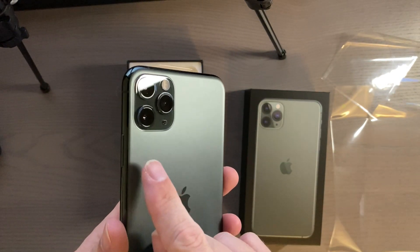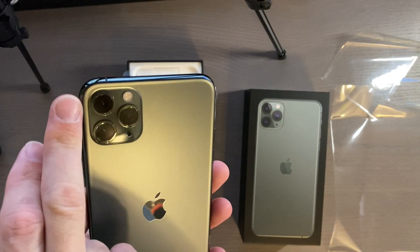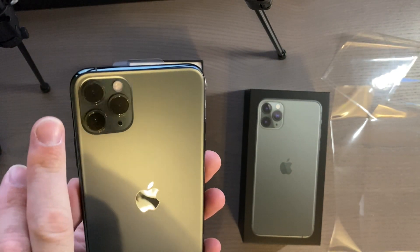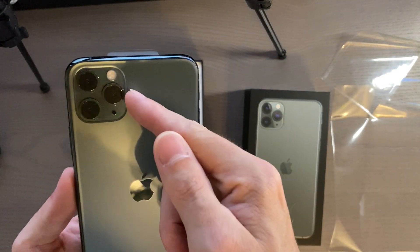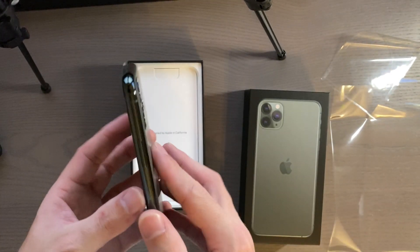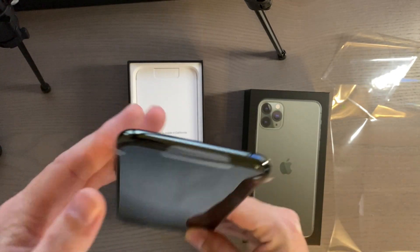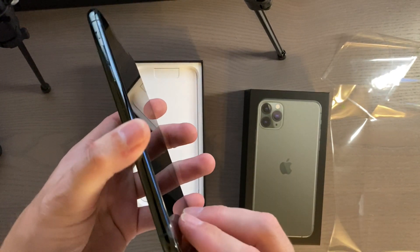Pull this out — you can see it has a really nice matte finish on the back. This one does have three cameras rather than two: we've got a regular 12 megapixel camera, the telephoto lens, the ultra wide lens, and then your flash. Around the sides it's got this really nice green finish.